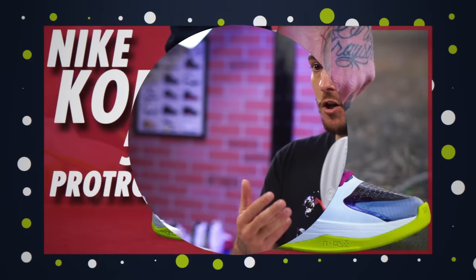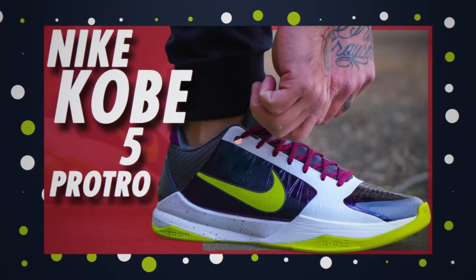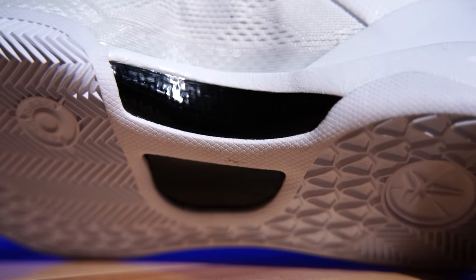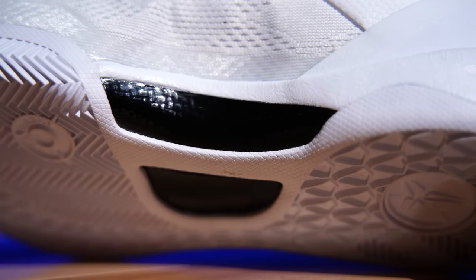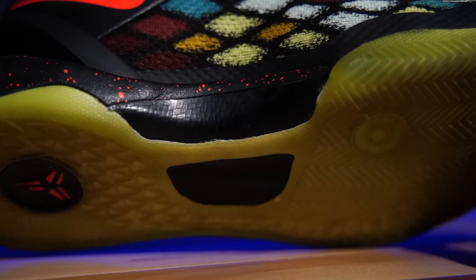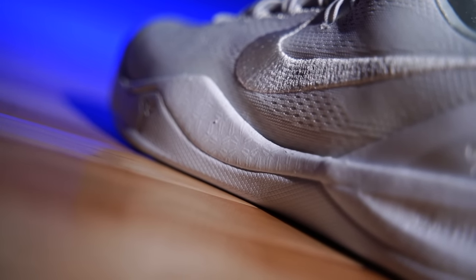I thought that was really interesting because it's not something you can easily see. I do wonder if that's what they meant when they said they thickened the rubber for the Kobe 5 Pro Tro, because a lot of us were looking at it like the lines are the same — so maybe it was the thickness of the actual rubber, not the groove. We still have the carbon fiber shank plate right here; it's a glass-based carbon fiber shank plate, so it's a lot lighter in weight than a standard carbon fiber shank.